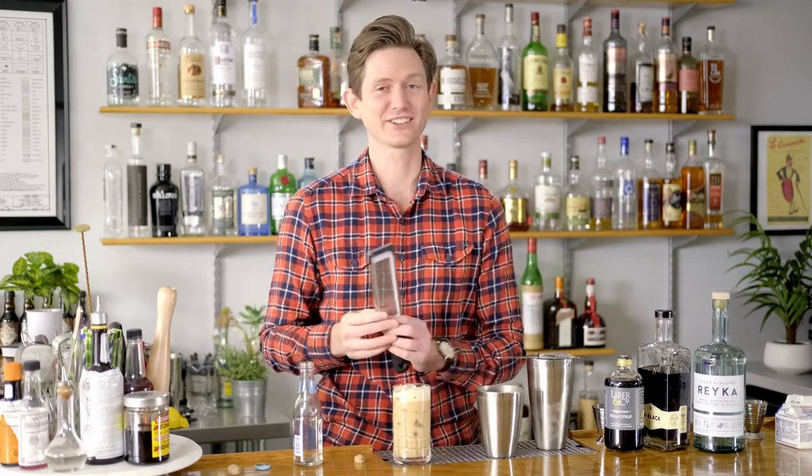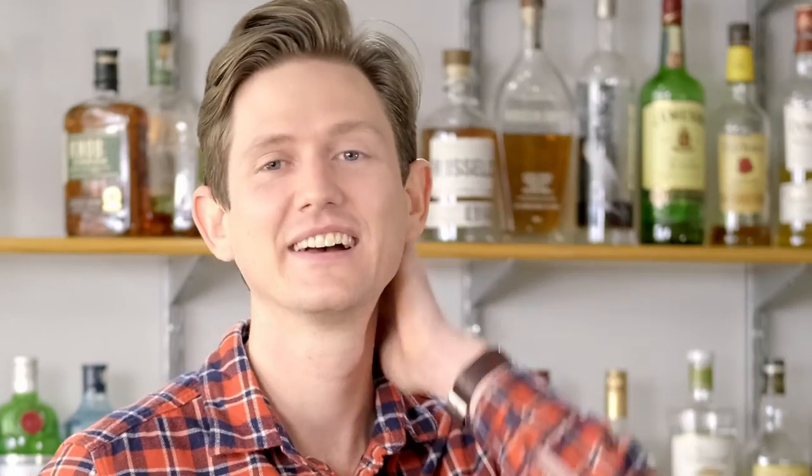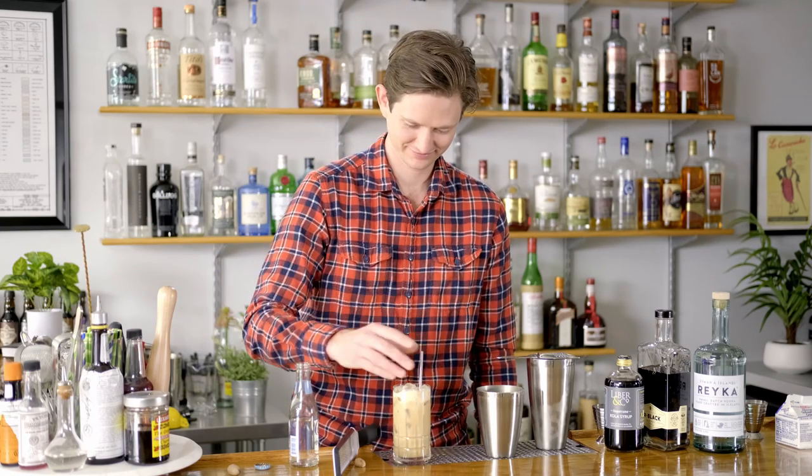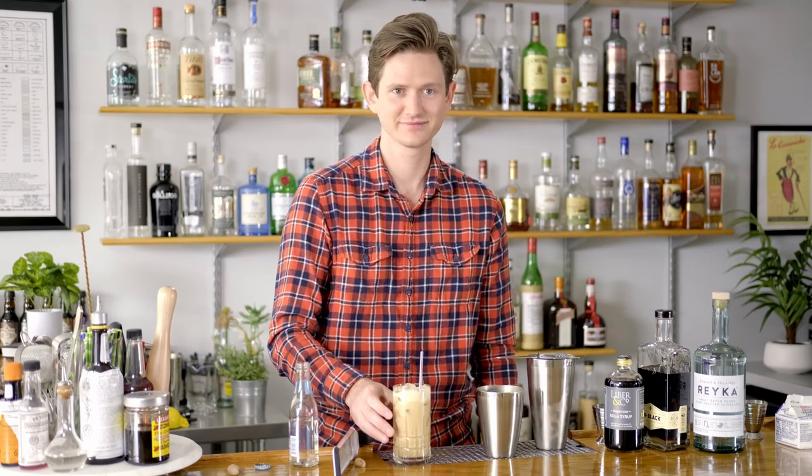The last thing this drink needs is a little freshly grated nutmeg. This sounds like something you don't want — the last thing this drink needs. Don't ever do this part, that's the last thing it needs. Perfect. You want to try it?